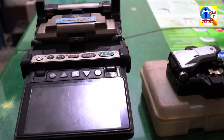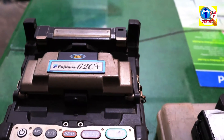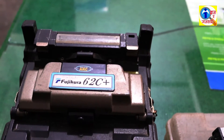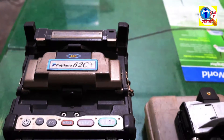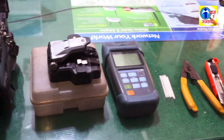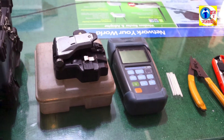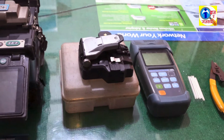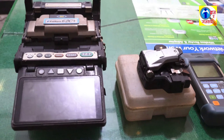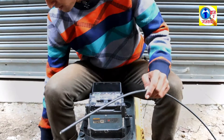Hello friends, welcome to my YouTube channel. Today I am going to show you how to splice a fiber cable. To splice the fiber cable we should have one splicer machine — we have a Fujikura 62C Plus splicer machine — one 90-degree angle cutter, one meter, one cable stripper, some splice sleeves, and one cable pillar. These things are needed while splicing the fiber.